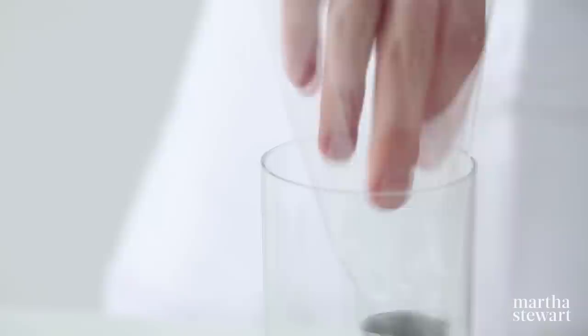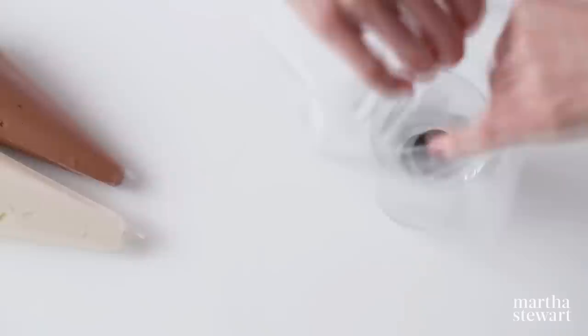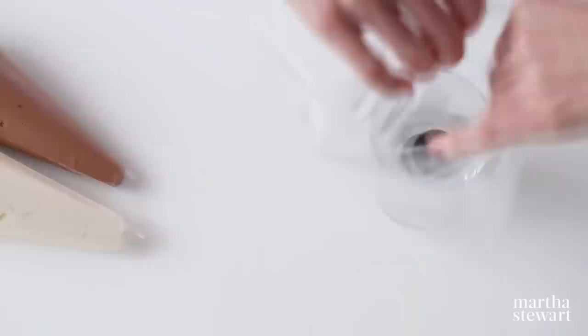Fit a pastry bag with a round tip and place the bag tipped down in a tall glass. To fill the bag, fold the top over into a cuff. For the cleanest lines, fill the bag using two separate pastry bags filled with contrasting colors. Fill half the bag with frosting, twist the bag closed, and begin applying pressure — this creates a soft serve look when piped into a swirl.